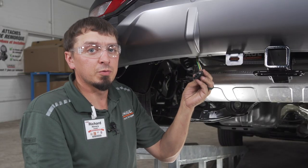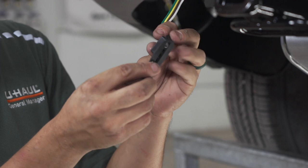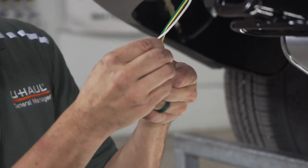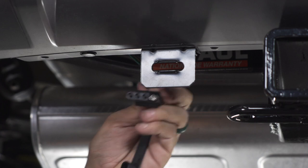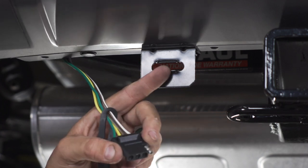Before installing the four flat into the bracket, you're going to want to install the dust cap. The final step would be to install the four flat into the bracket. You will need to push it through until these plastic pieces cross through.